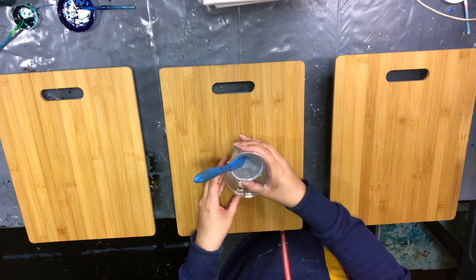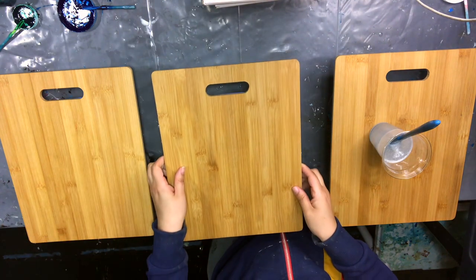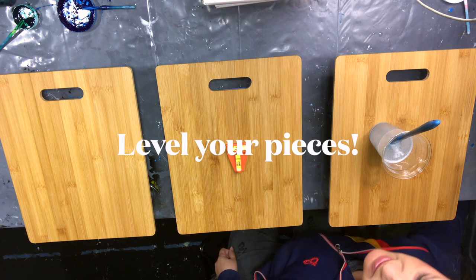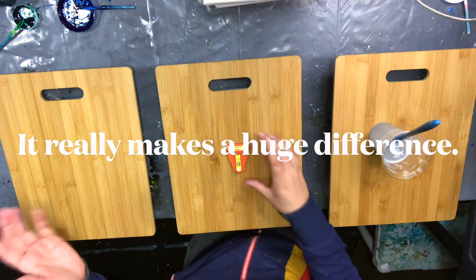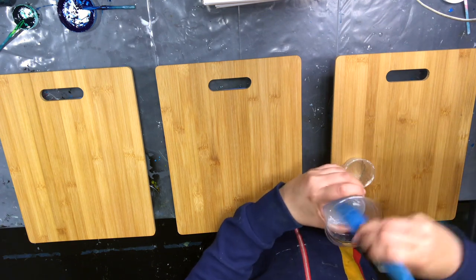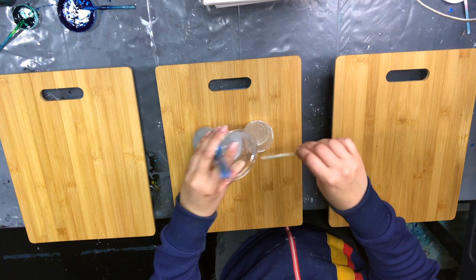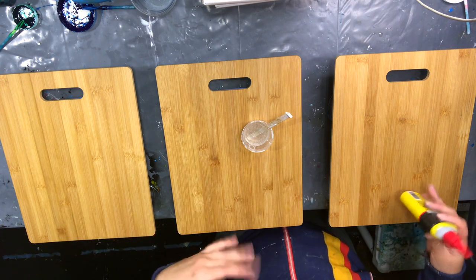We have a new fabulous angle. Resin is stirred, boards are taped. I'm trying to make sure I don't un-level it — just double-checking. Okay, I'm more comfortable with that. These boards are 11 by 14 and they take about 2 ounces each, at least for where I'm going to start the wave.